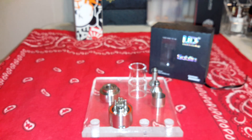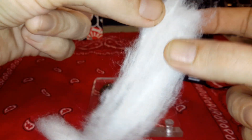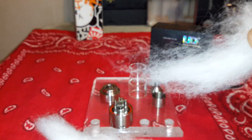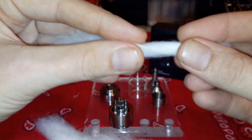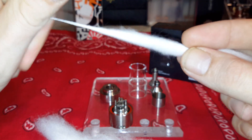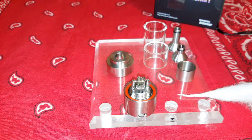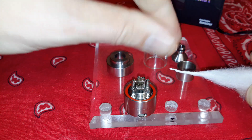So I'm going to go ahead and rewick this. I'll be using rayon cotton again, my personal medium of choice - just a couple small pieces like this. When you see how perfectly straight all those fibers are, when you're gonna be working it into a coil you can just grab it off the roll, kind of split it, and it makes it very easy to get it consistently the same size.